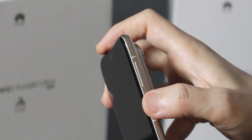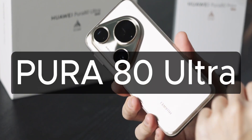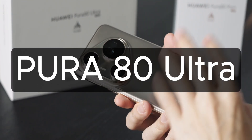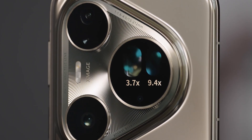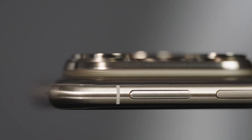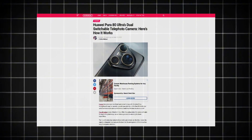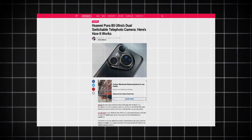Huawei just dropped something insane, and it's going to shake up the smartphone camera world. Meet the Huawei Pura 80 Ultra, and more specifically, its new switchable telephoto camera technology — something no other smartphone has done before. So what exactly is this tech, and why is it such a big deal? Let's break it down in the easiest way possible.